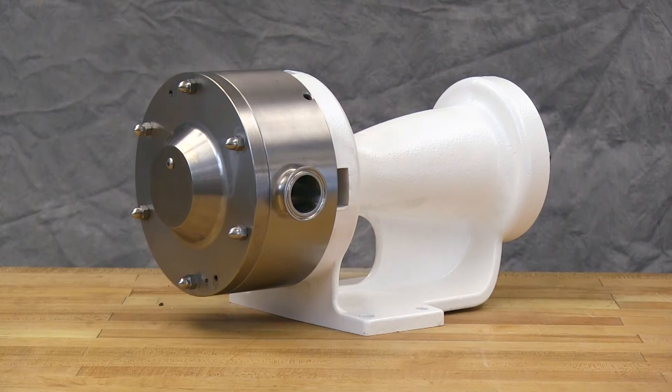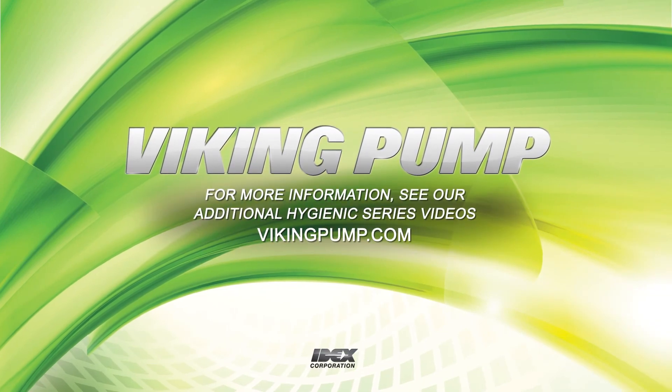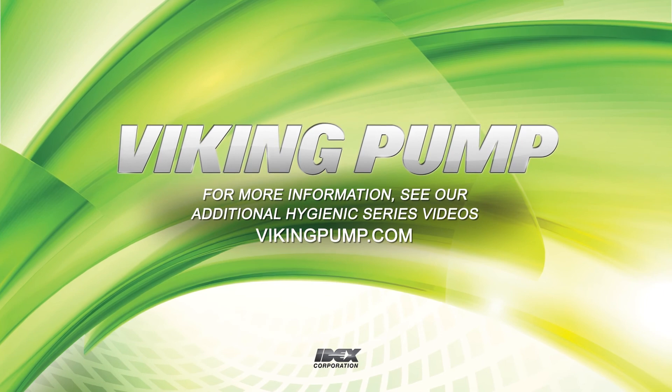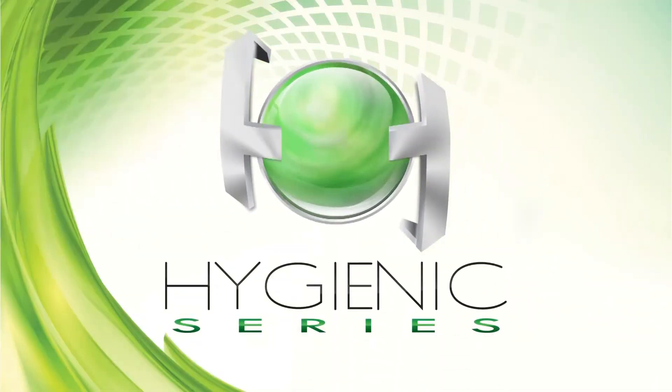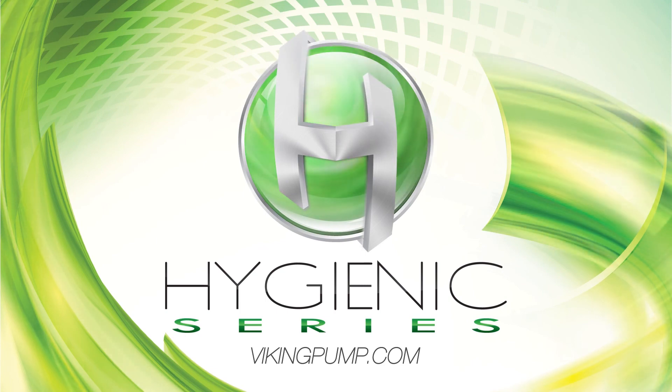The mechanical seal for our Hygienic Series pump is fully installed. Follow the assembly procedures in the technical service manual and our Hygienic Series wet end disassembly, cleaning, and reassembly video to reassemble the rest of the pump. If you still have any questions regarding this or other Viking pump products, please contact your local authorized Viking pump distributor or visit us on the web at vikingpump.com. Thank you for watching. Take care!